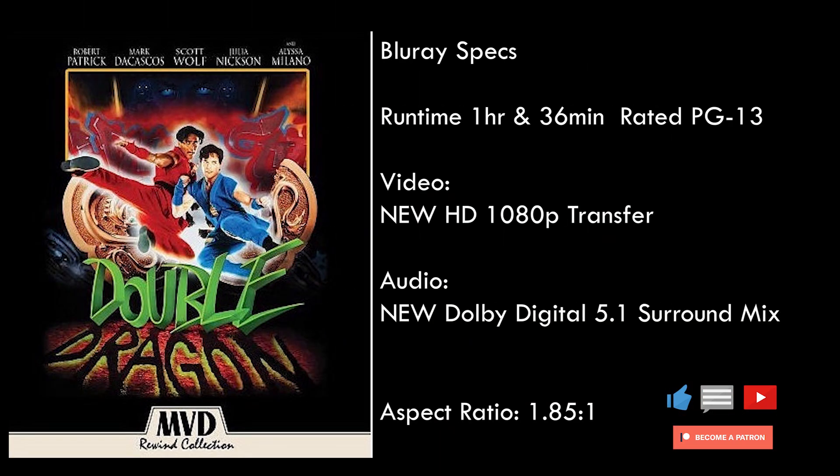Today we were sent the Blu-ray of the Collector's Edition of Double Dragon from the MVD Rewind Collection, and we're going to review it for you guys. But first, here are the specs. Double Dragon comes to the US for the first time on Blu-ray from MVD Rewind Collection with a new HD 1080p transfer and a new Dolby Digital 5.1 surround mix, as well as the original 2.0 stereo mix.